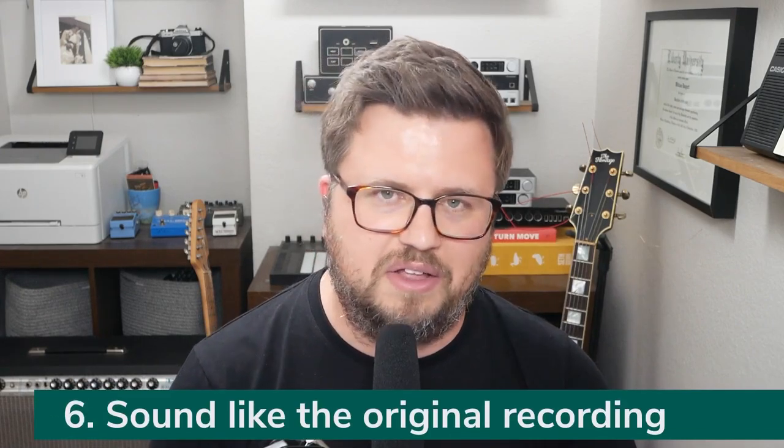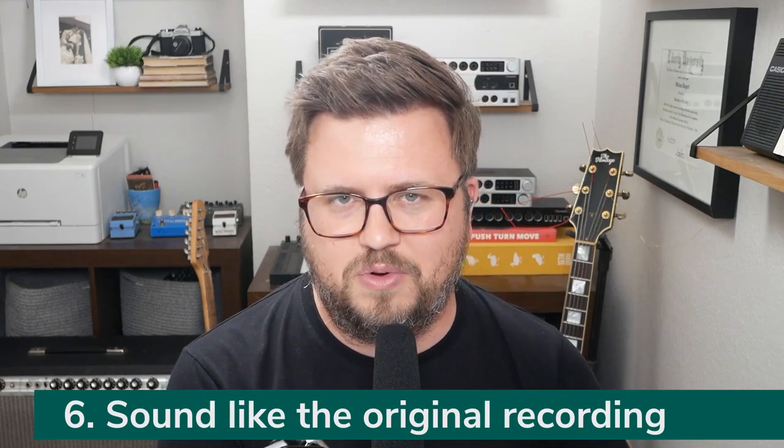Number six, the final reason that your worship band should use in-ears is it allows you to sound like the original recording. Using in-ears allows you to use click, and using in-ears and click allows you to use and run tracks. If you're running tracks, you can add additional sounds found on the original record that will improve the sound of your band. You can even play along with the original musicians from the original record if you have the original master multi-tracks. You perform on stage with those, hear the click in your ears so you stay together, and the experience for the congregation is amazing because it sounds just like the song does on the record. They can quickly go, 'Oh, I know this song,' they're excited to sing it, and it makes it more fun for the band and vocalists on stage.